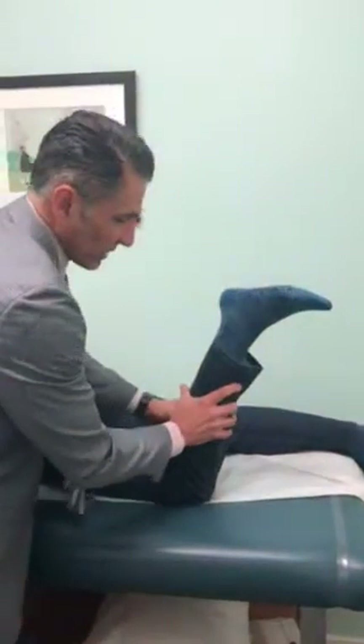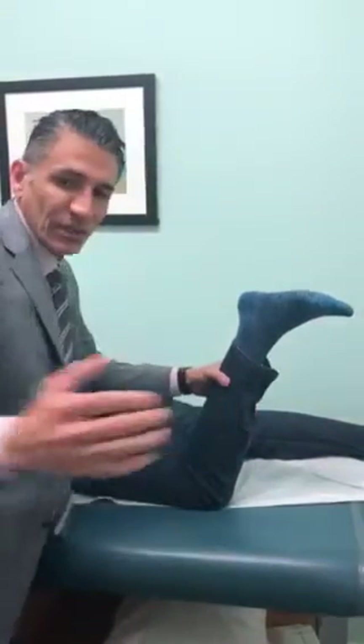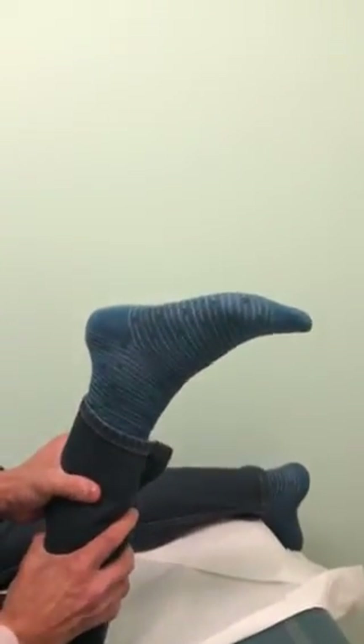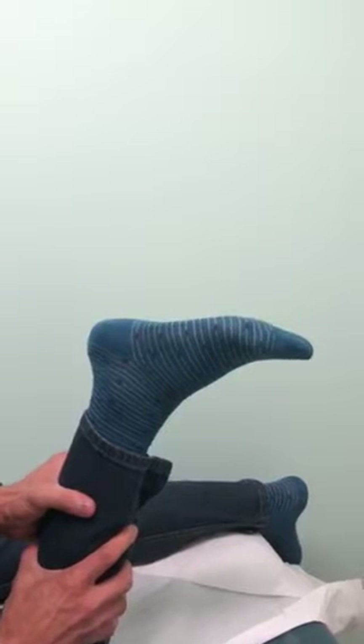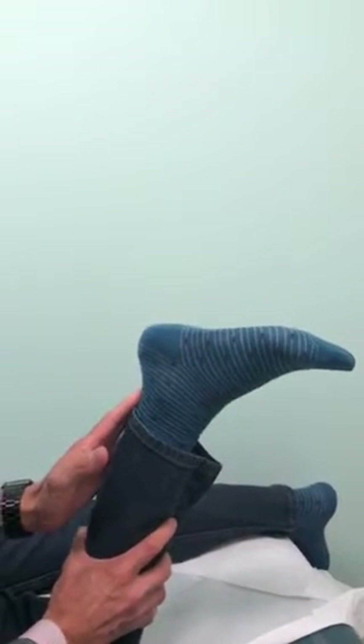When you do the test, you do the calf squeeze gently and tell the patient to just relax, and you watch the foot. See, the foot goes down — it's called plantarflexion. This is a normal exam, which means the Achilles is working and everything is fine.